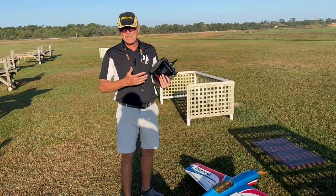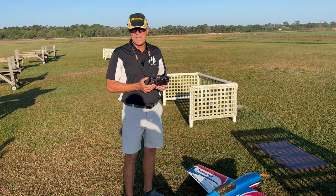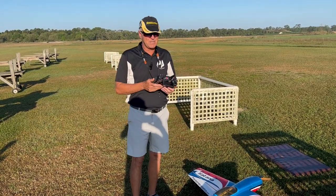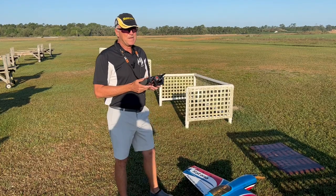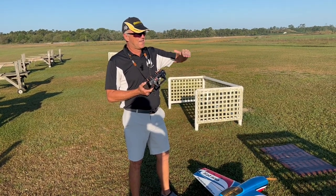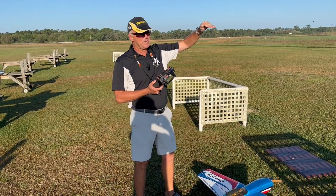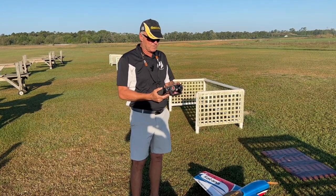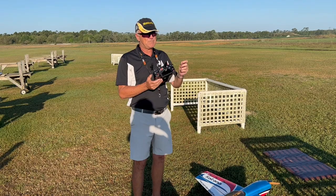A throttle curve on electrics I don't feel is very useful most of the time. I think over the years I've probably had three electric planes that really needed one. Conversely, Tom has been working on a throttle curve for his Edge, which is a gas plane. Gas and glow models are often hard to find a nice soft spot where the plane is hovering — you can add a little throttle to make it go up or decrease a little to make it fall. A lot of times they have an all-or-nothing action on the throttle, so just a tiny click away and the plane is climbing much more than you want.